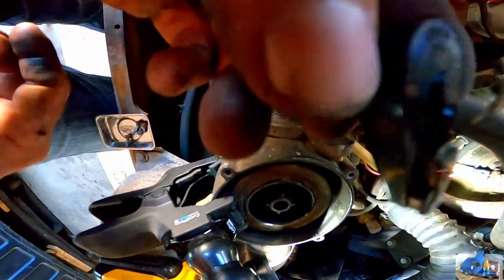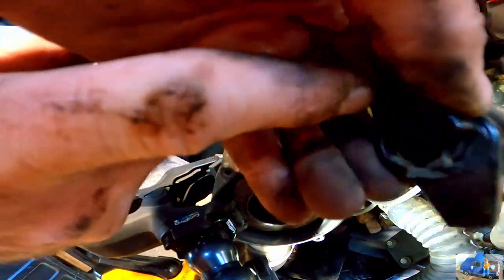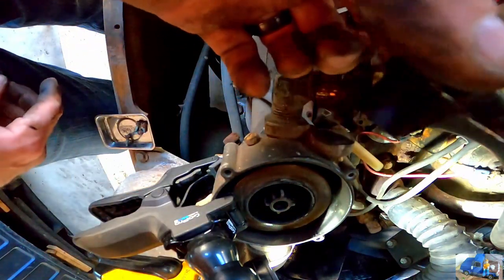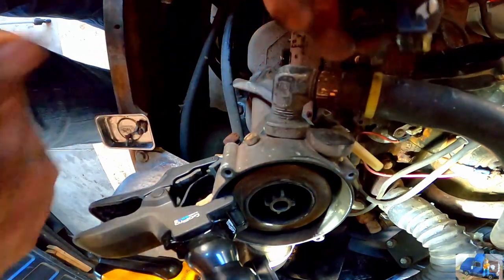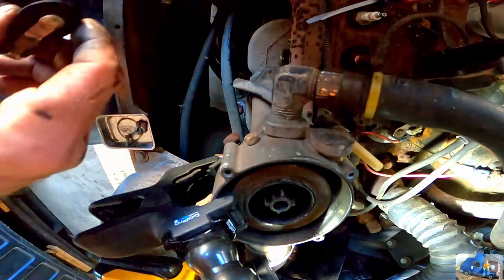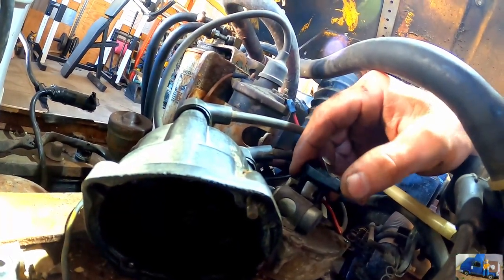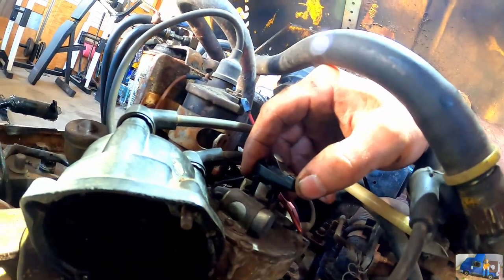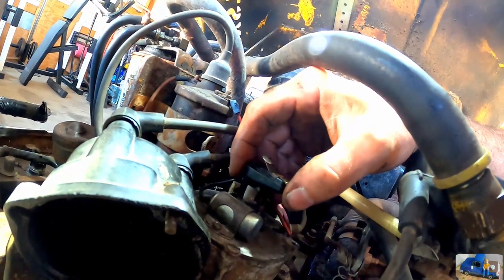I just noticed that the rotor button itself is actually missing a chunk of plastic. The drive dog is still there, and this has been like this ever since I bought it. It doesn't look like the plastic is in the engine. We need a new rotor button.